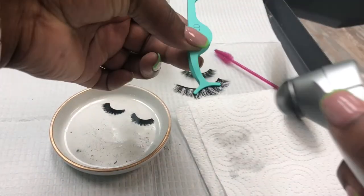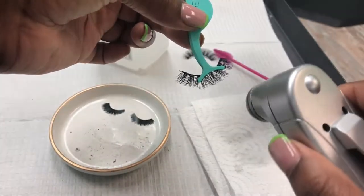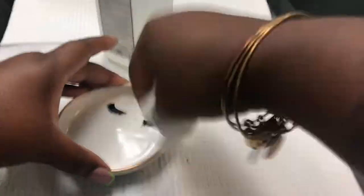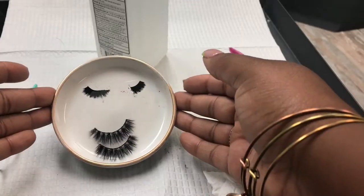You do have to be careful — it can still be a bit tacky at the weft if you didn't get all the glue off. But it's okay, as long as you get most of the glue off you're able to maximize your wear. So just give it a good old clean, place them on your lash dish, and voilà — you're done!